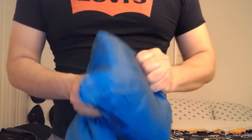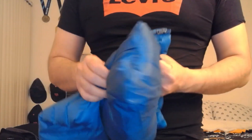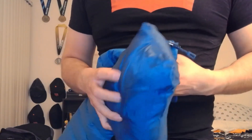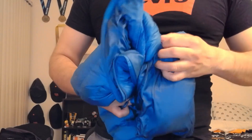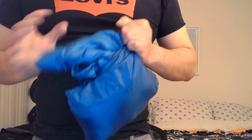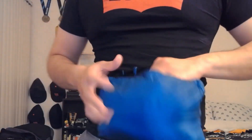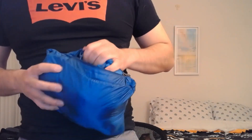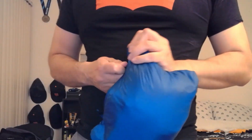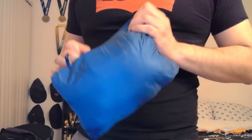It just easily goes into here — it actually slides in pretty smoothly. There we go. Now you have a fully packed jacket. All you have to do is zip it and you're done. You're carrying this around, throw it in your bag, you'll be fine.